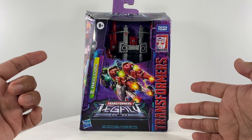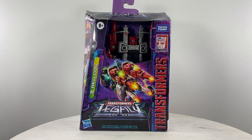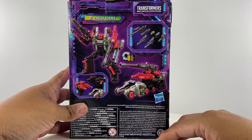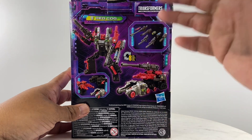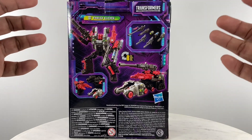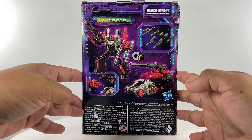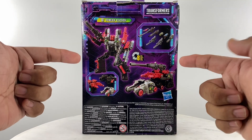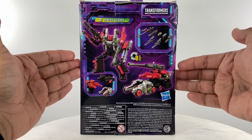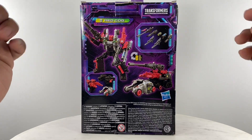This Transformers Legacy Redcog figure is version 2. The reason you're going to get this specific action figure is because of the additional content you get out of this weaponizer set. You can actually use the figure as a weapon system for other Transformers figures you already have, and with this version you get additional pieces, which makes this $31 purchase a good buy.